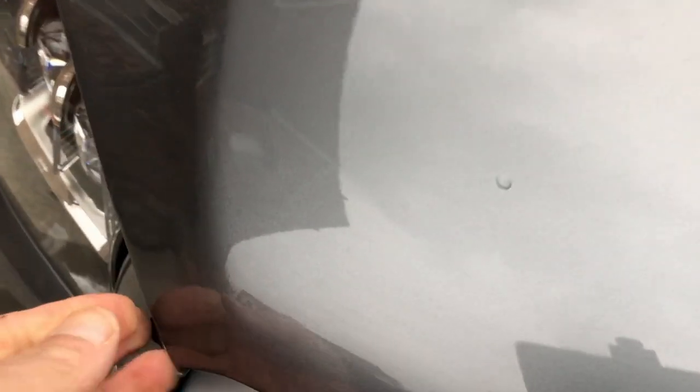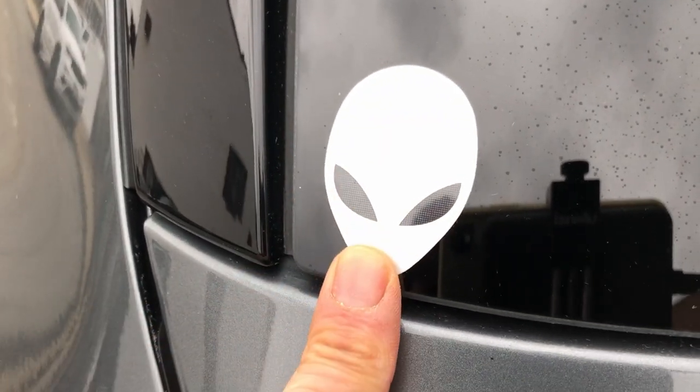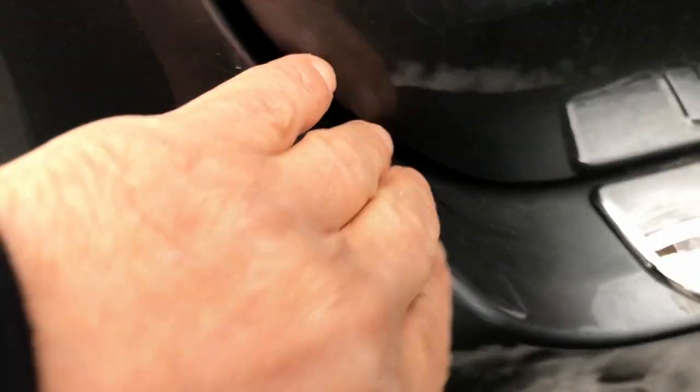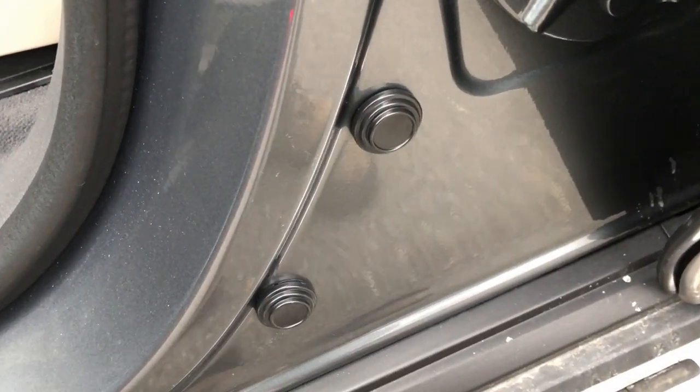I put them out under the hood where the hood touches the edges. I also stuck them on the inside bottom of the car — and I've got my little alien sticker on here from my computer. I'm gonna try them out for a few days and let you know if I see a big difference.